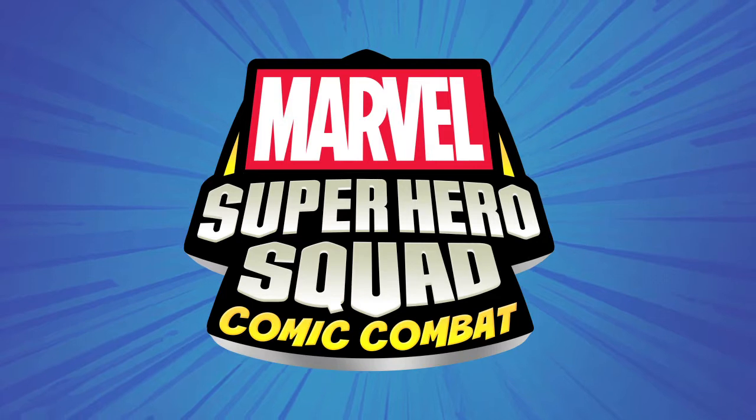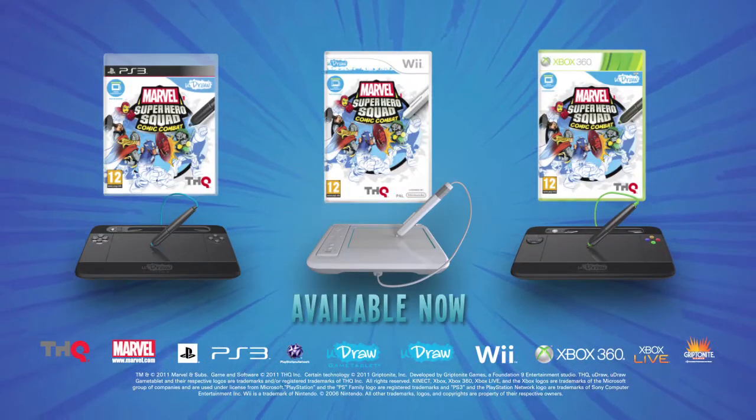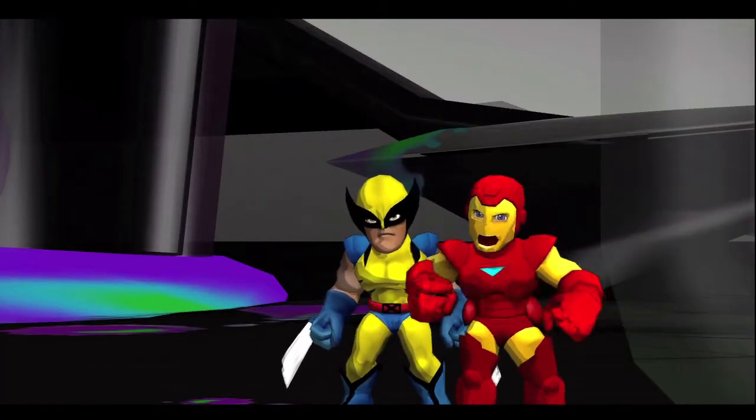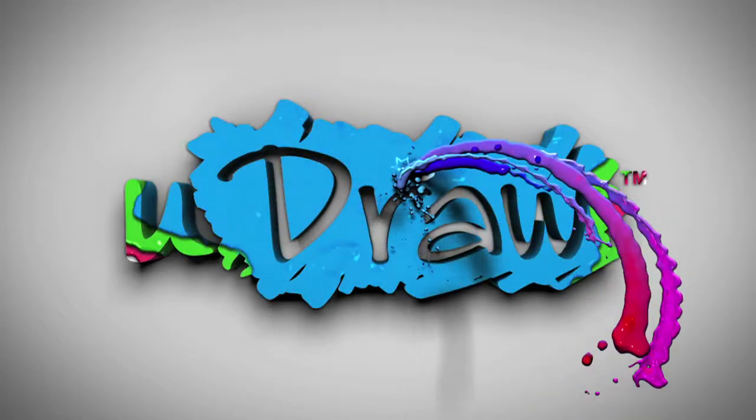Marvel Superhero Squad Comic Combat. The power is in your hands. You've used your powerful power pen powerfully. Available now, only on U-Draw.